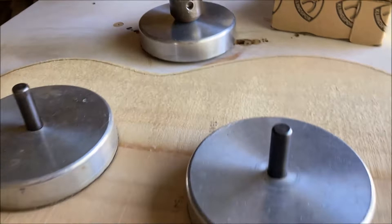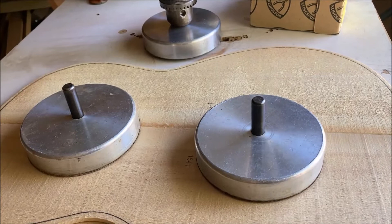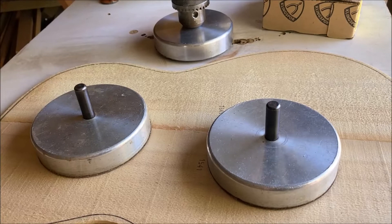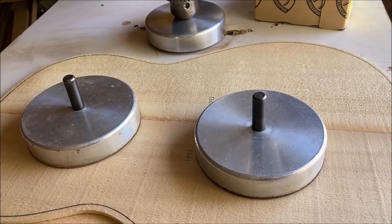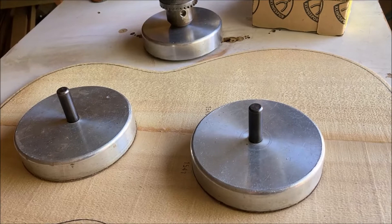There it is — the Gilbert sanding disc. I don't know if these are still available. Greg Matonis, who makes Gilbert tuners, made these for me probably 20 years ago when I had my online apprentice guitar making course, which is no longer around. Actually I was using these in the mid-90s — I had my brother-in-law make me one, and then I got these from Greg.